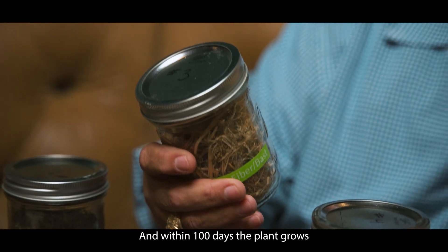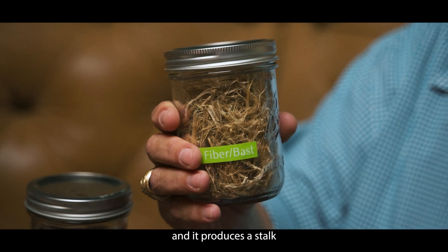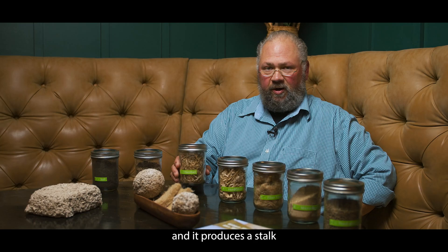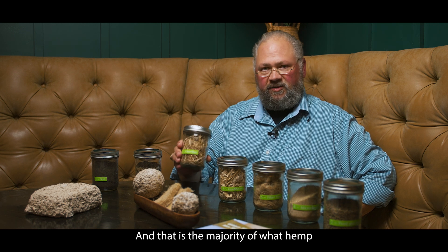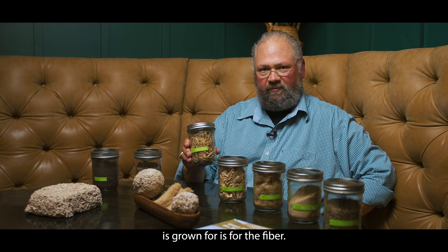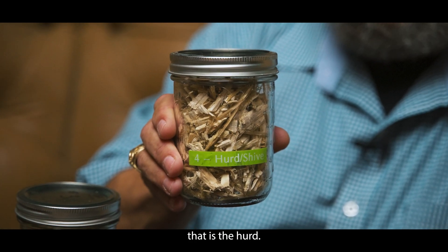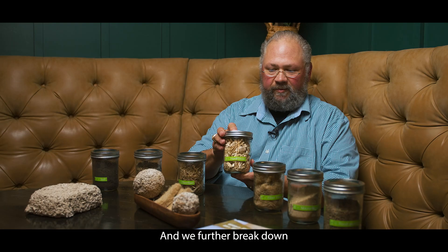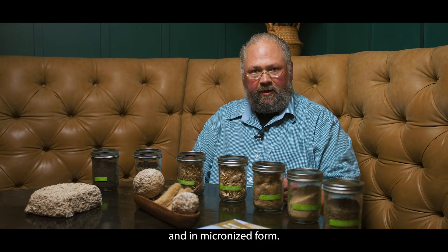We sow those seeds and within a hundred days the plant grows and it produces a stalk that has an outer sheath called bast or fiber, and that is the majority of what hemp is grown for. It also has a woody core that is the hurd. This is what we use and further break down for making hempcrete products, animal bedding, and in micronized form.